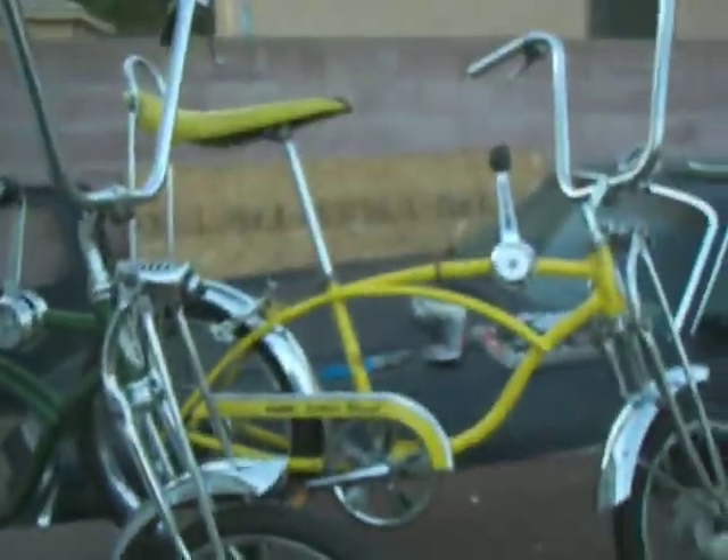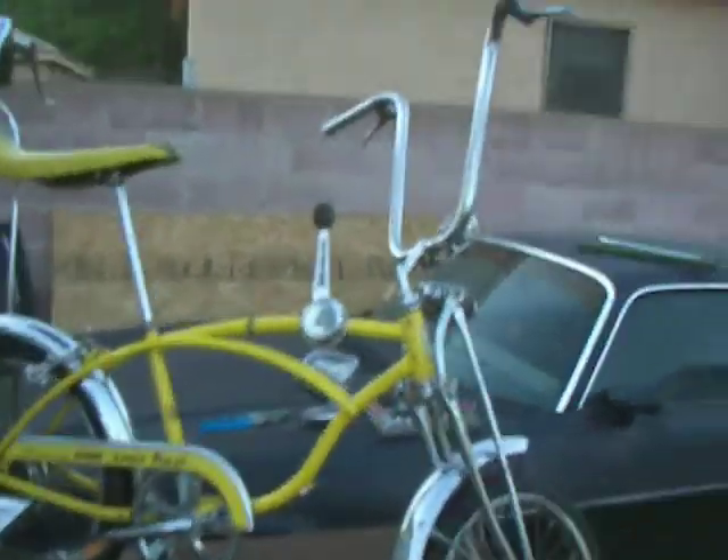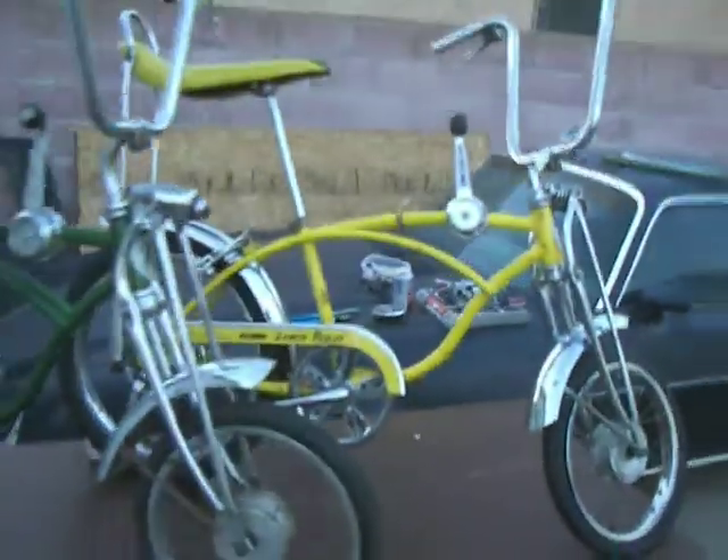This is Schwinn1970 with the 69 Peepicker and the 70 Lemon Pill. This is just a video of both of them together.